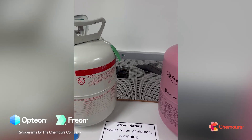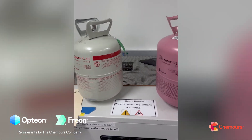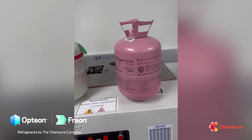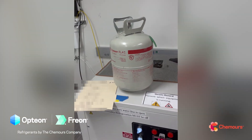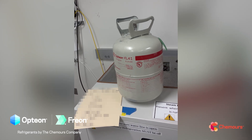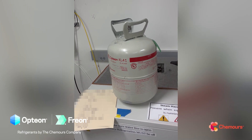Something else to point out is the fill weight. The 410A came with 30 pounds of refrigerant; based on liquid densities, the 454B is going to have 20 pounds per jug. That only has to do with what can safely be loaded into a cylinder.